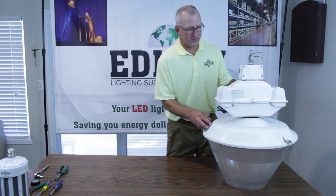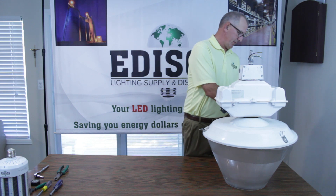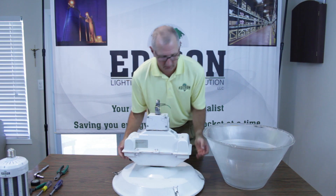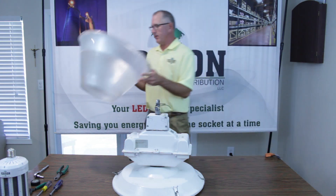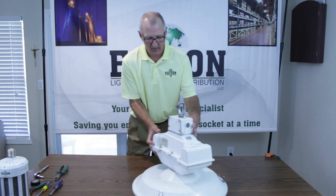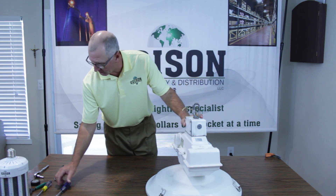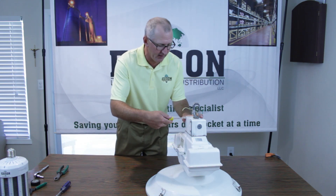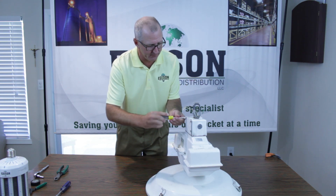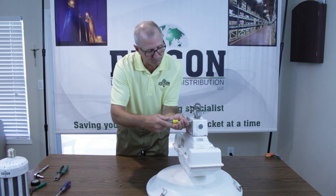First of all, let's get rid of this lens. We'll just quickly bring up these latches here. This will bring the fixture lowered for us to be able to work on. Set this aside for the time being until we're finished with the project. We'll grab our 5/16ths nut driver and work our way from the top down to the bottom. This is simple mechanics — we're just going to fast forward through this.